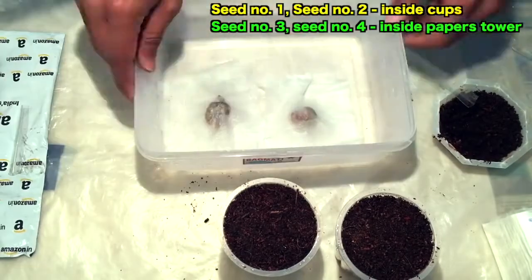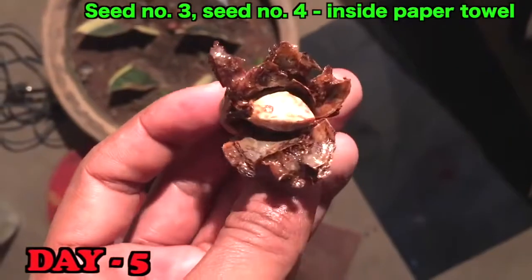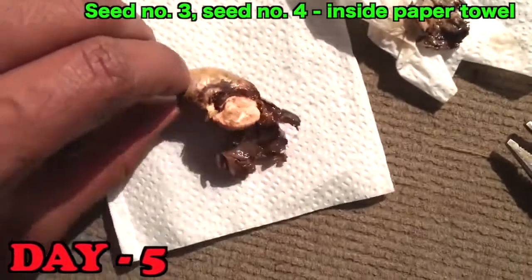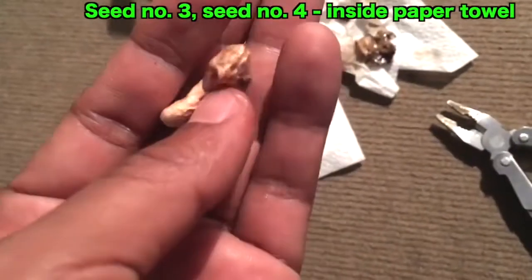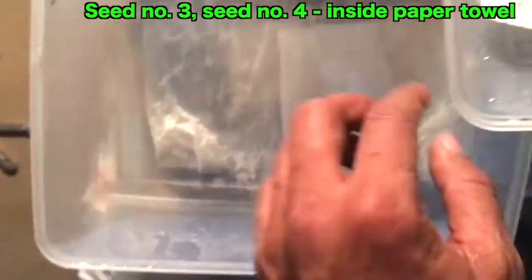After five days there was no change in the paper towel cashew nut seeds, so I broke them off. Now I am taking the cashew nut seeds out — you can see the seeds and you can see the oil on the cover of the seed.